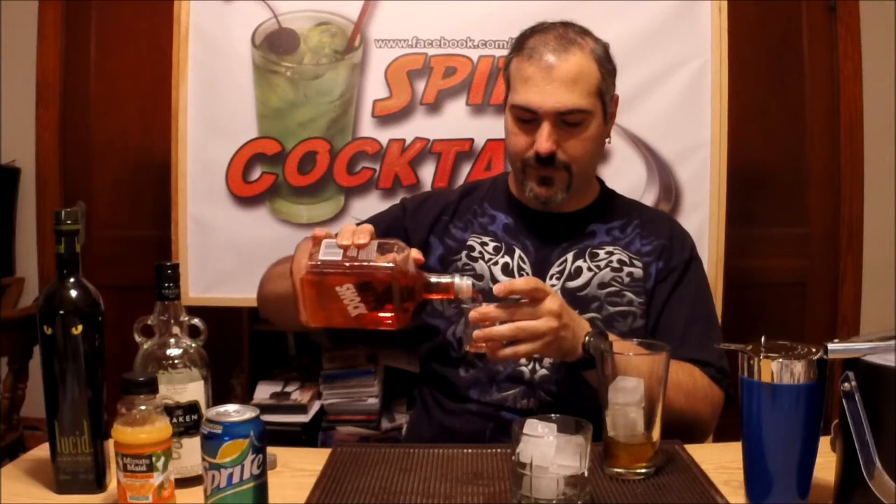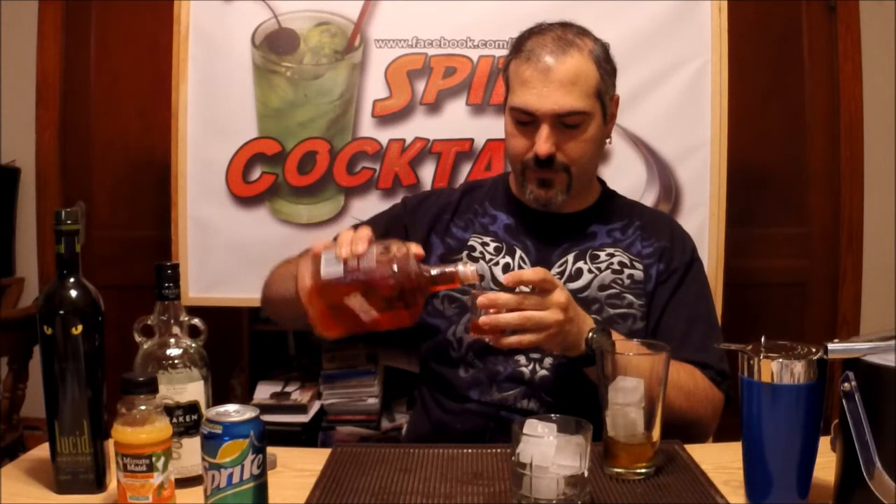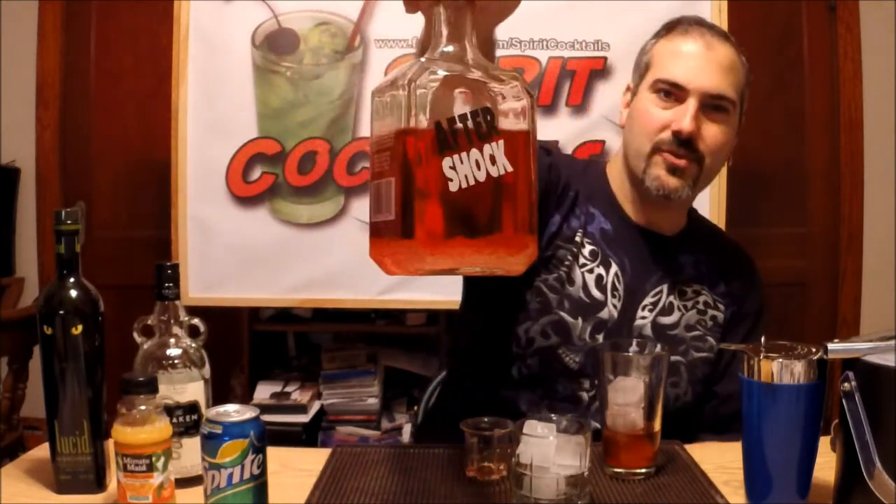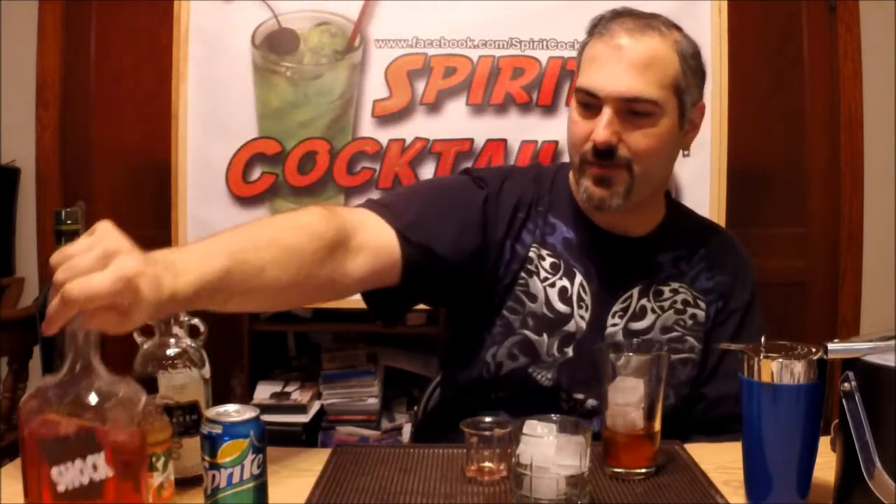You're going to take a half ounce of your Aftershock. I haven't used this in a while. I know it has a nice cool effect, but I'm still curious — what the hell are those crystals? Comment below, I'm curious. It's a neat idea.